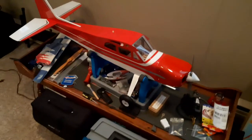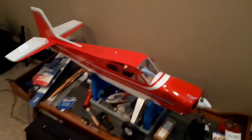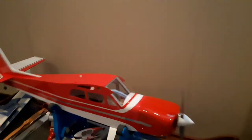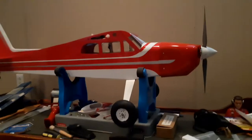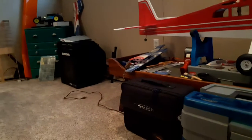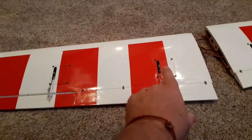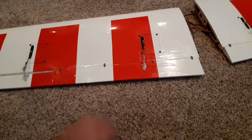This is a quick video I'm making for one of my subscribers, Michael. Michael saw my video about the 10cc Valiant and I don't know if that inspired him to go buy one, but he has one now and had a couple questions. His last question was about the flap servos and whether he had to do anything to reverse them.